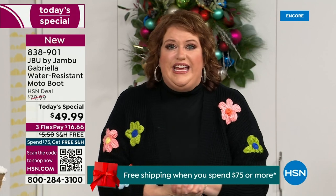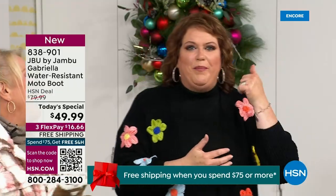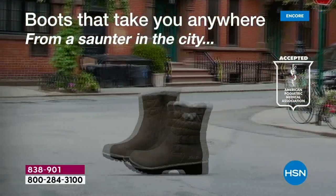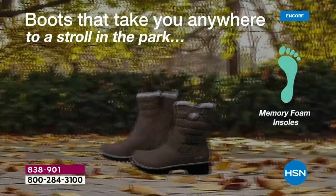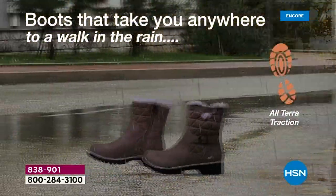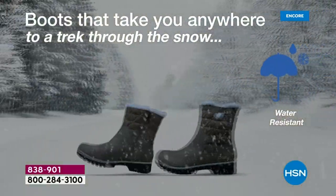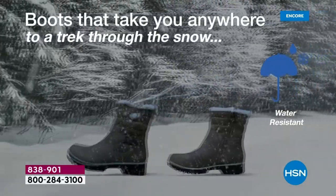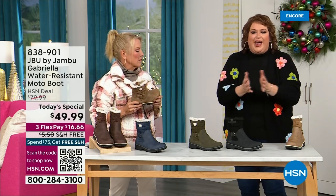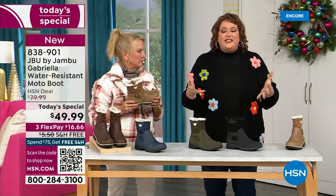They said HSN came along and said, 'You want to be great partners? You want to do something really fun to bring 2023 to a close?' And Jambu said, 'Sure, what do you want to do?' This just came about — to do this boot for $49.99. You've got the all-terra traction, the water resistancy, the shearling, the buckle and the crossover, the insole, the APMA — all these things for $49.99. It's incredible. If you walked into a retail store, you'd look at these and think it would be nubuck leather, and you'd expect it to be at least $99.